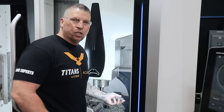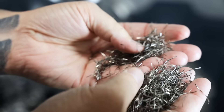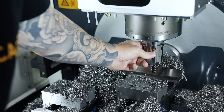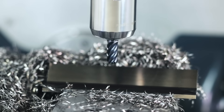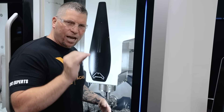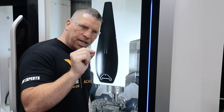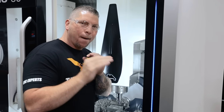We just finished the K500 and it looks absolutely beautiful. Chips look amazing. Besides the chips looking great and the machine sounding perfect, the Harvey 3 end mill still looks absolutely perfect. And that's how you mill K500: the right speeds, the right feeds, rigidity in the workpiece, rigidity in the spindle, the right tool — the Harvey 3. Put it all together and it cuts like butter. Boom.